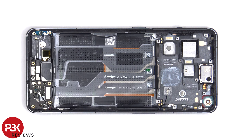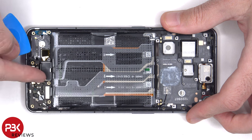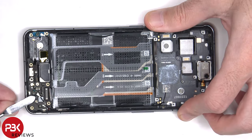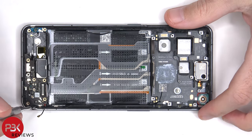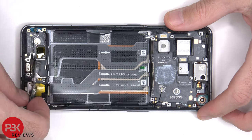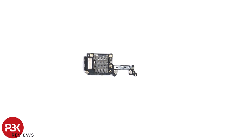A couple of flex cables need to be disconnected, as well as the other end of the coaxial cable. Then a single Phillips screw needs to be removed in order to remove the subboard. Here's a better look at the subboard. The primary microphone is located underneath the shield. There's also a rubber gasket around the connectors, and the SIM reader is located on the other side.